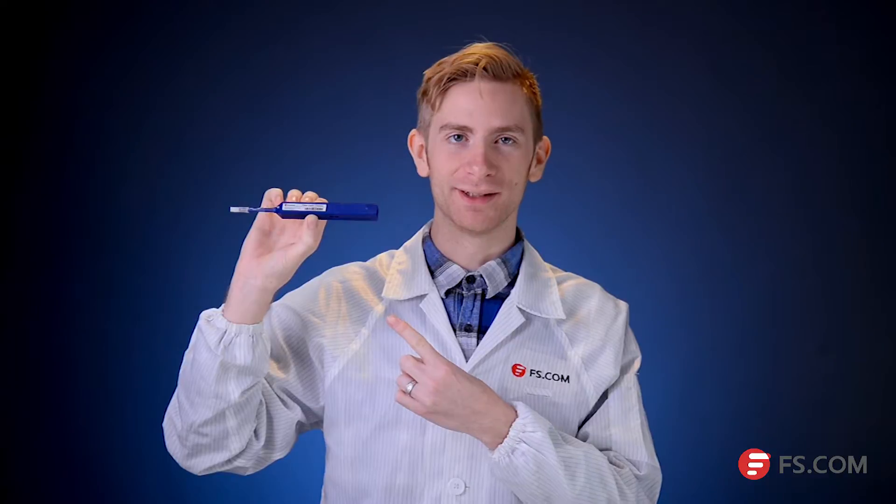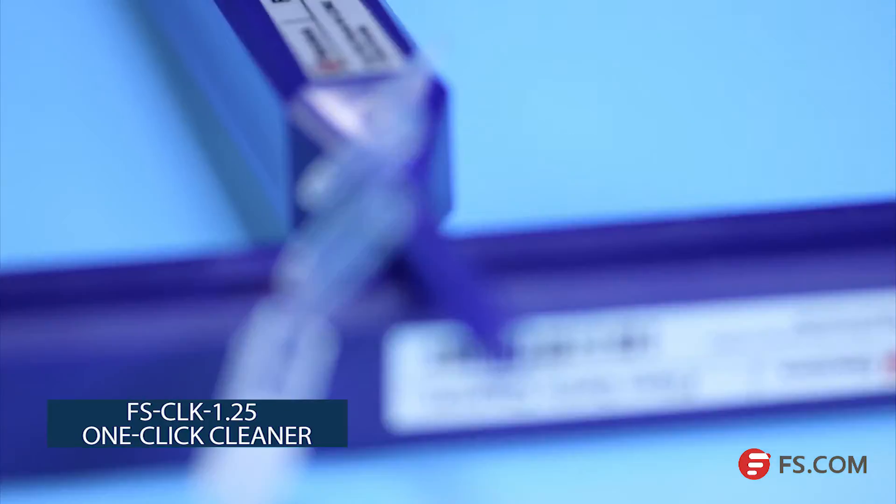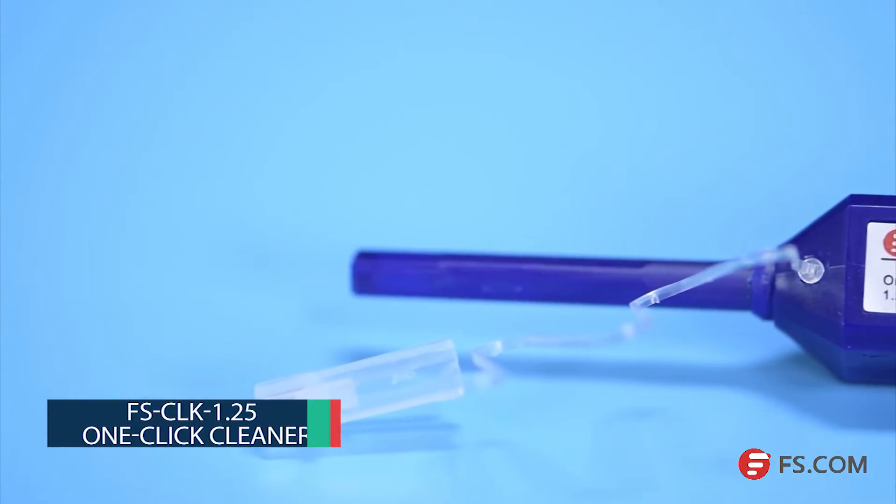This is our FSCLK 1.25 one-click cleaner. It's designed to remove dust and oil adhering to the ferrule end face of fiber optic connectors on the patch cord and in adapters.